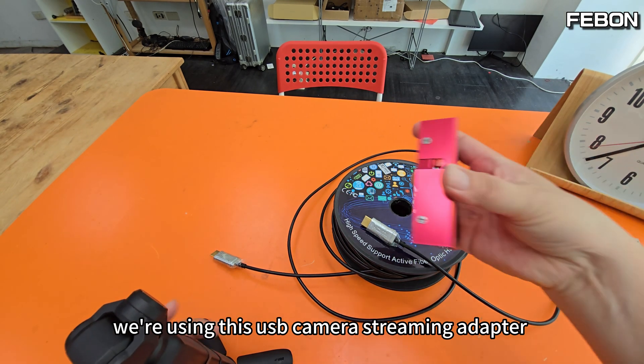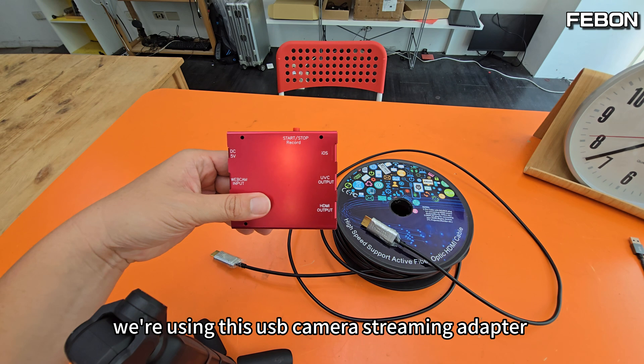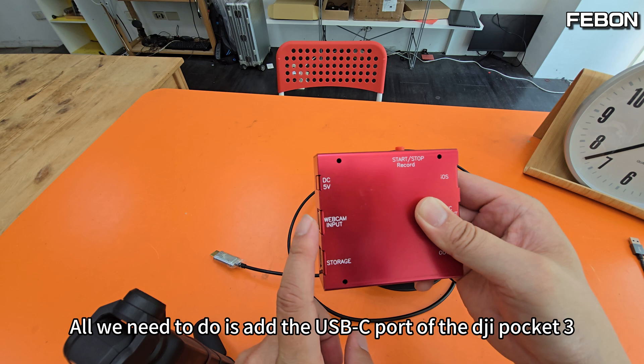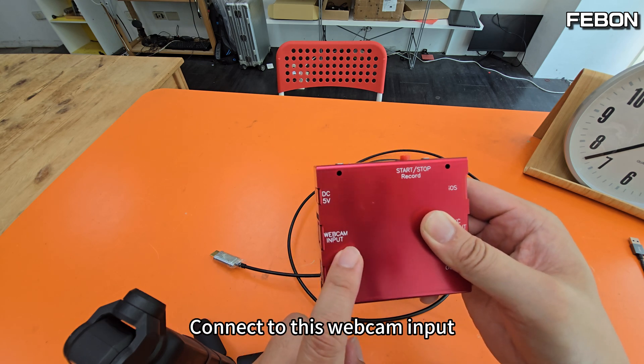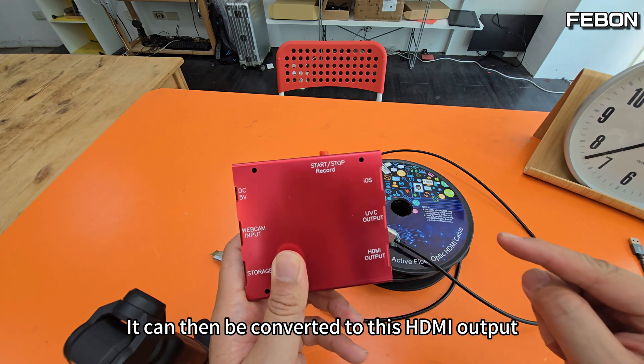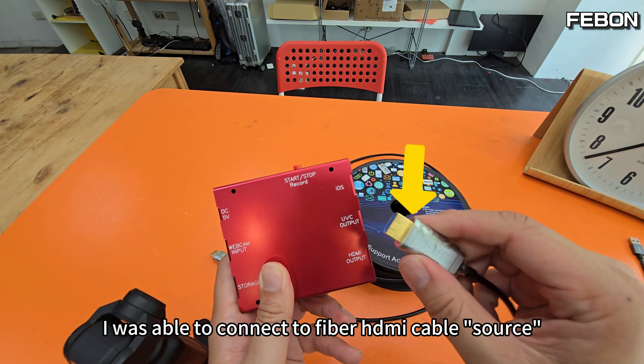We are using this USB camera streaming adapter. All we need to do is add the USB-C part of the DJI Pocket 3, connect to the webcam input, and it can then be converted to an HDMI output. This way I was able to connect to the fiber optic cable source.